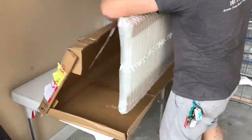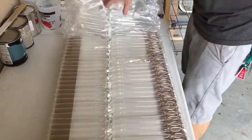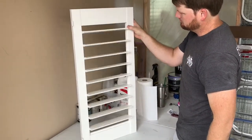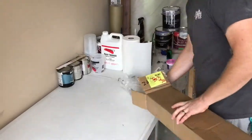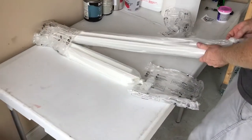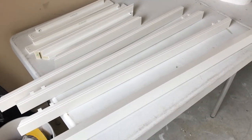Here you can see Josh unboxing the shutters that we're going to be faux finishing. They come in a plastic style material — a polymer style material. These are going in a shower per the customer, so that is why we're not using a wood shutter. Hence why we have to use the Urethane Modified Acrylic Primer to make sure we don't have any bonding issues with the top coats and the graining coats.